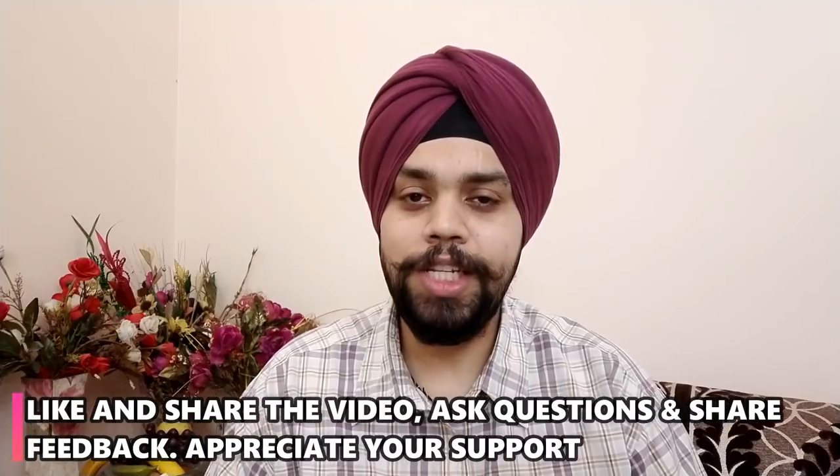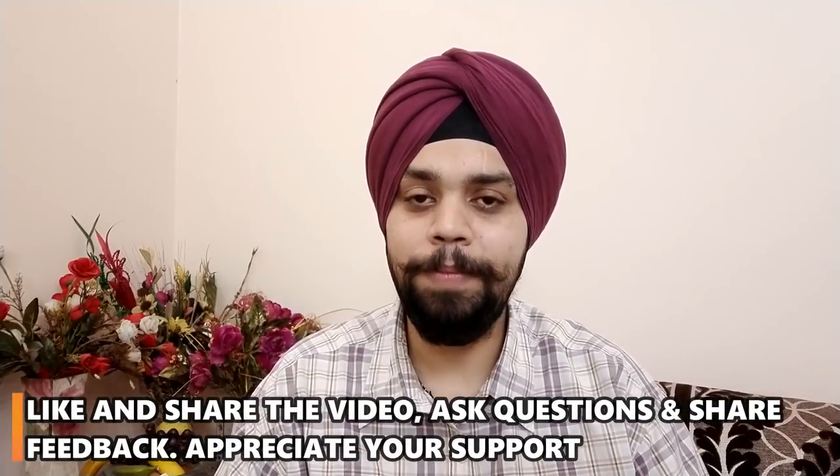Share the video, like, and comment. If you have any questions or feedback, please do ask.